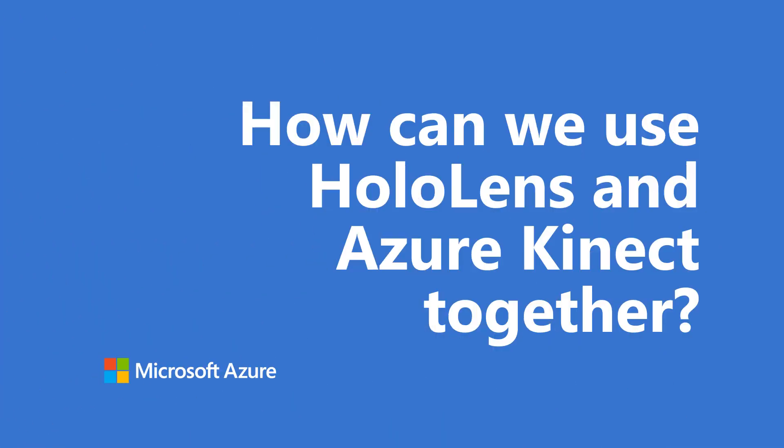How can we use HoloLens and Azure Kinect together? HoloLens has exactly the same depth sensors that Azure Kinect has, but it is attached to a moving person. By having multiple Azure Kinect devices looking at the same environment, you can get much more precise depth sensing. Especially if you're covering a bigger area, it's a great idea to have multiple stable devices to capture the same depth information.